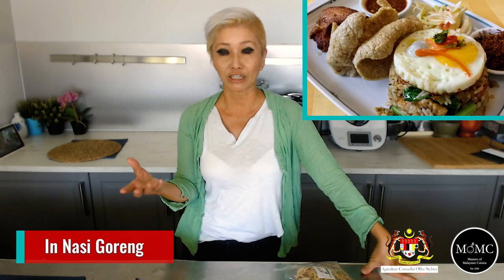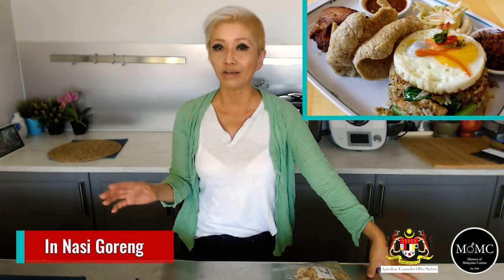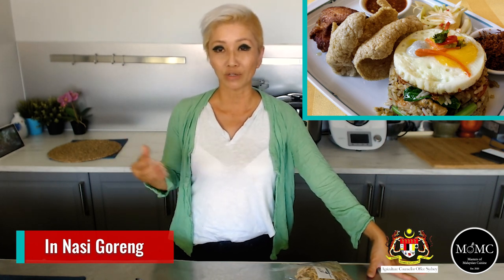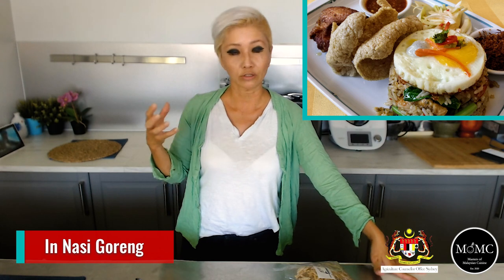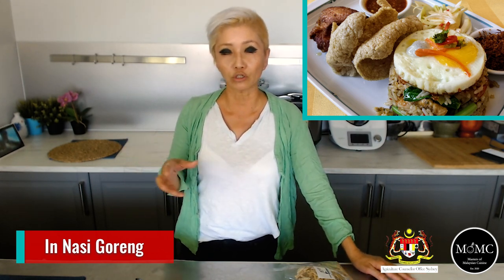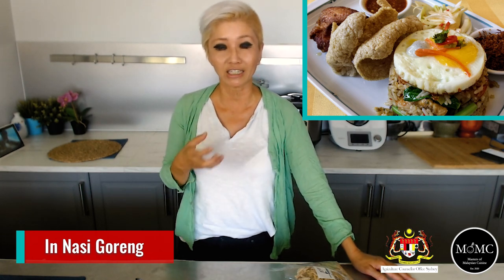The third use is cooking Ikan Bilis in Nasi Goreng Kampong — a village-style Malay fried rice — which very commonly includes Ikan Bilis. You can also throw some Ikan Bilis into fried vegetables or fried noodles, giving a really nice flavorsome boost to whatever dish you're cooking.